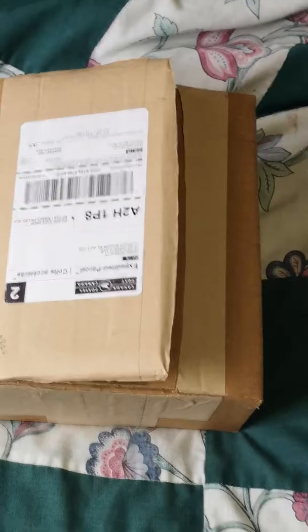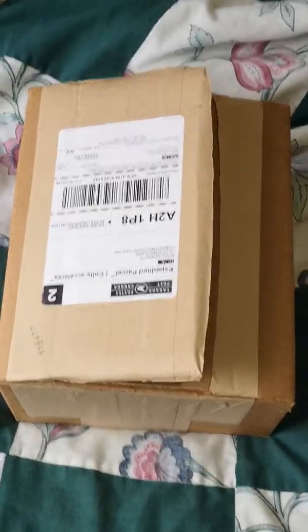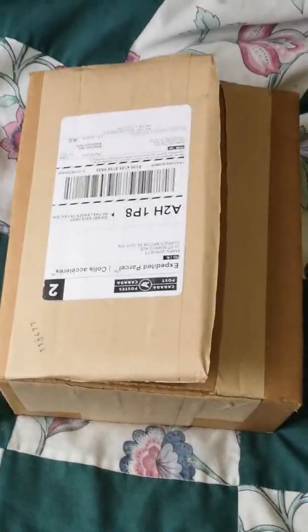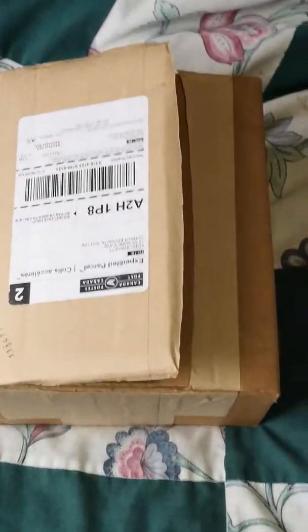Good day folks, Mark here again, Newfield Doorsman. If you watched the previous video that I uploaded there yesterday, I talked about how I had a few items coming from Canadian New Door Equipment and it was supposed to be here, roughly coming Thursday or Friday, and I'd do an unboxing video when I got it.